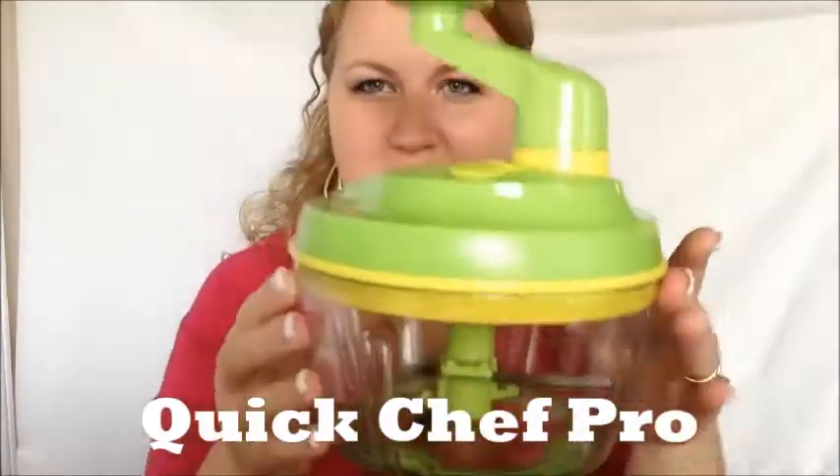Hi, I'm Tabitha Brinkman, your favorite Tupperware lady. Are you ready to step outside the bowl? We're going to make a salsa with our Quick Chef Pro.